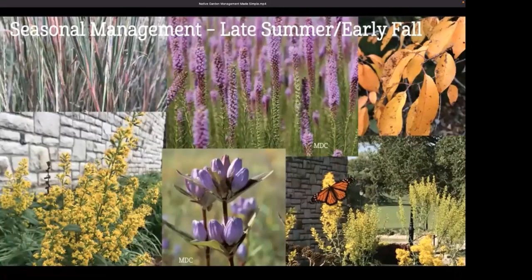Bringing us into late summer, early fall — this is yellow and purple season in the garden. We've got asters and goldenrods galore, gentians, dittany, blazing stars. The foliage is starting to fade, fall color is beginning to show in the trees and garden. Just really gorgeous colors during this time — it's a great time to be out.